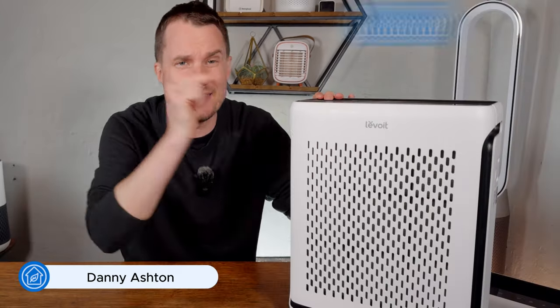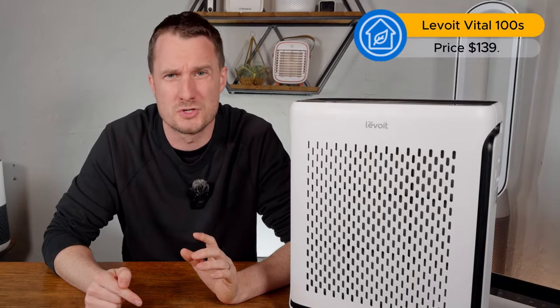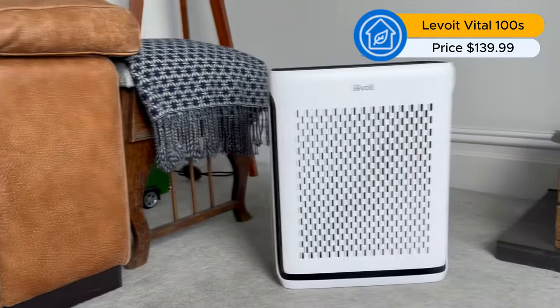Today I'm going to be reviewing the Levoit Vital 100S. It first came out in March last year and it's one of the latest models from Levoit. If you don't want to watch the full review, here are the five things I really like about this device and four things that I don't.